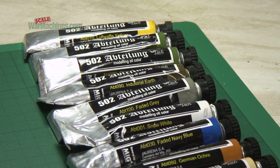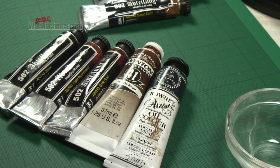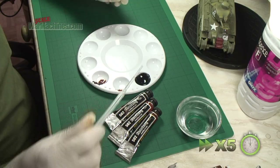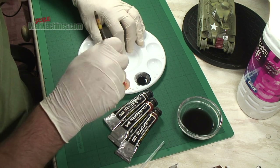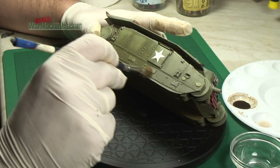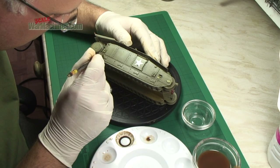For the next stages of weathering it was decided to use oils - these are Abteilung 502 oils and some other references from Winsor & Newton and Rowney. It's just a case of using blacks and browns to create a dark wash. You can dilute it with mineral spirits or white spirit. The next stage is to moisten the whole model using thinners. Once that's done, just run the dark wash over all the model.